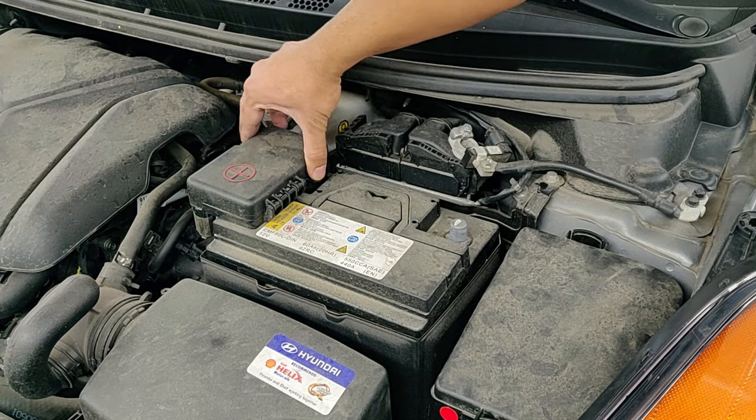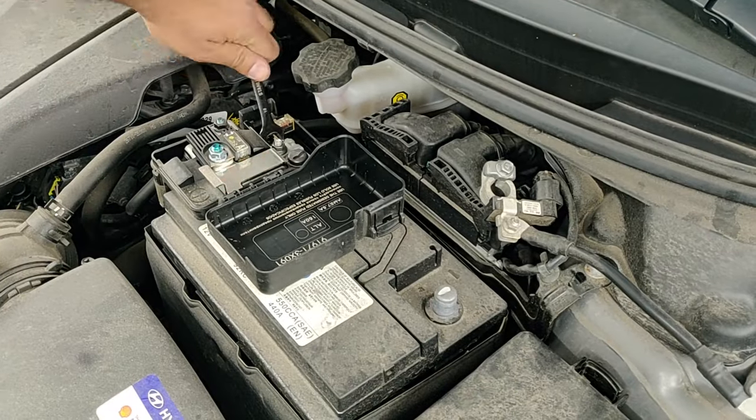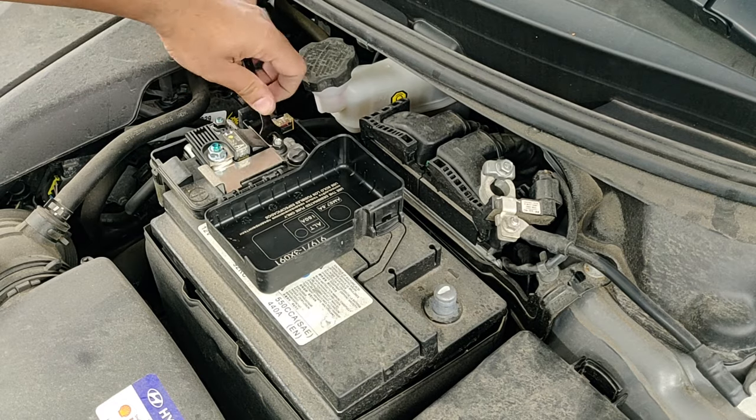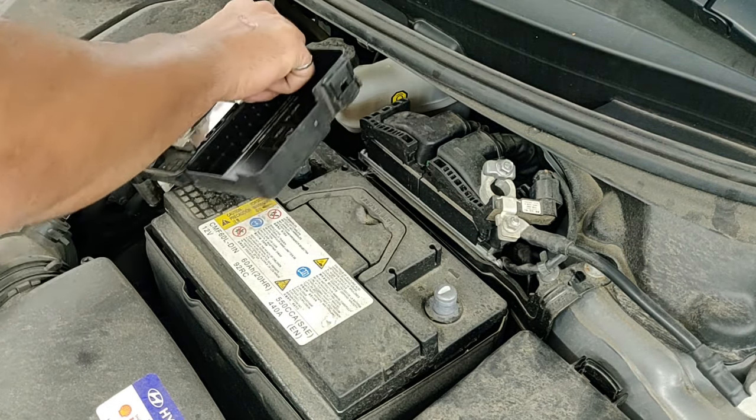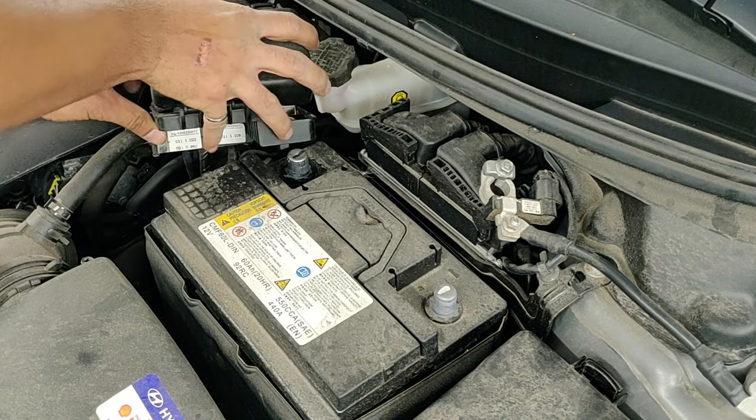Now let's take off the positive terminal connector. Again, if you have to wiggle it, that's fine. Take your time with it and get it out of the way.